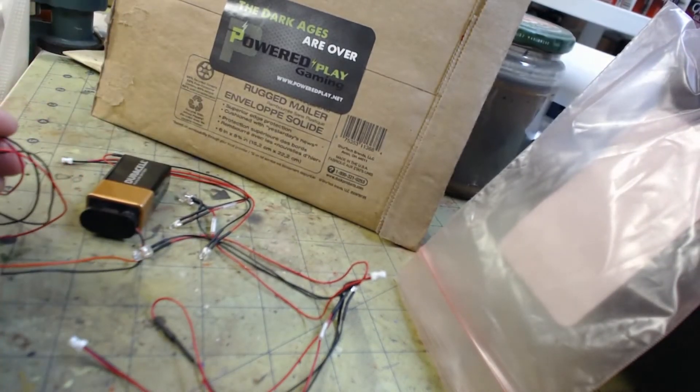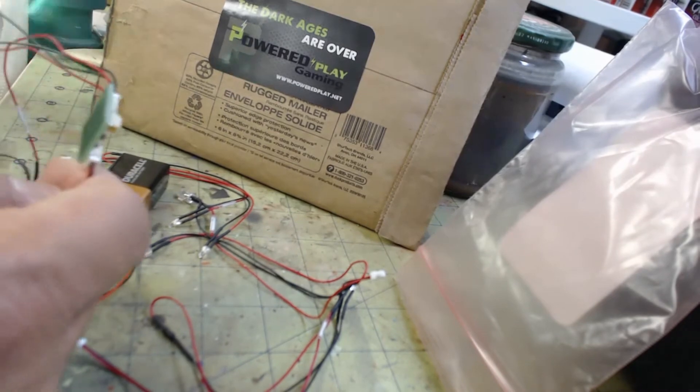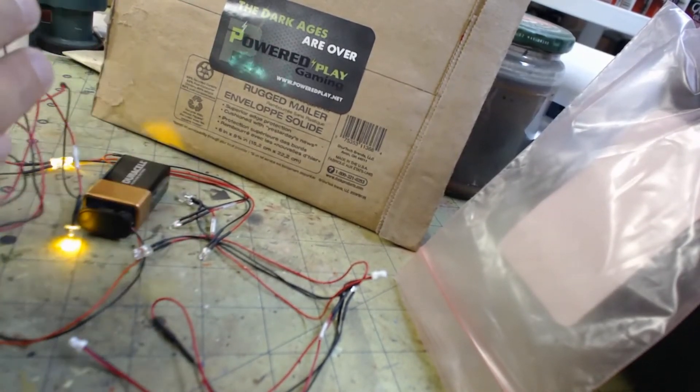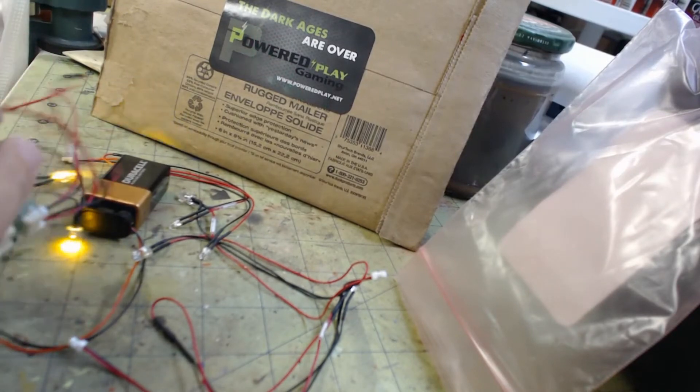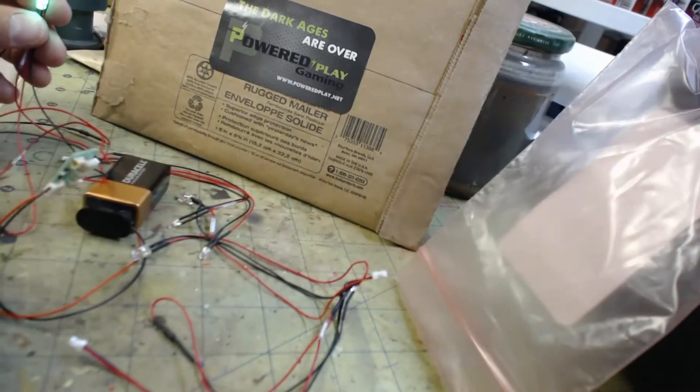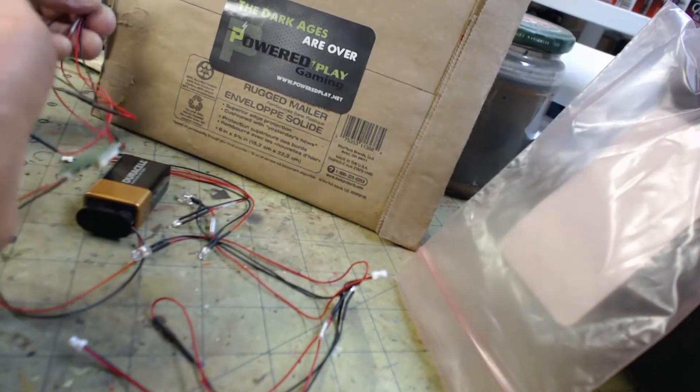Hit the switch and there you go — you have light! These 9-volt batteries last forever with these things; they don't draw much voltage at all. Very bright. You can see on camera — those are a green color and these are like an amber.